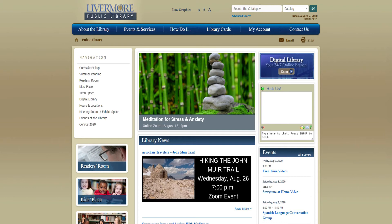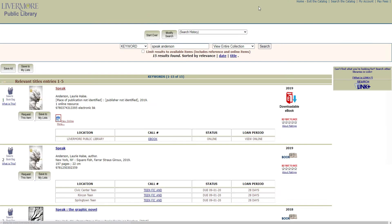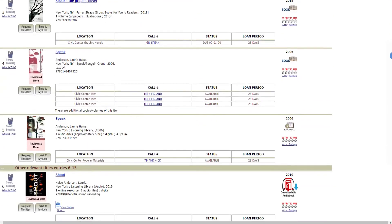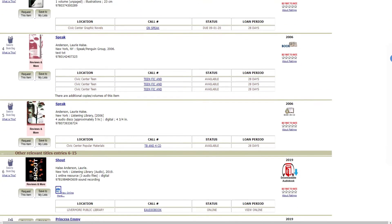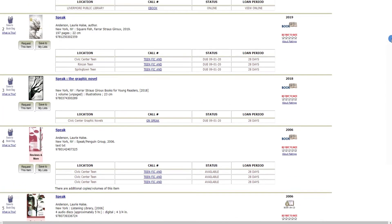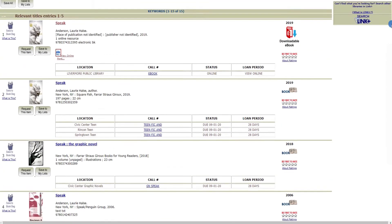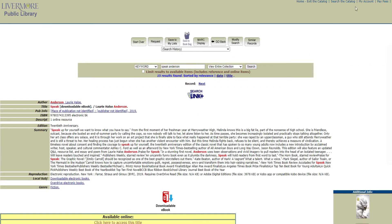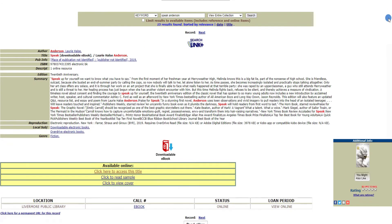Over 20 years ago, Laurie Halse Anderson wrote Speak, a fictional story about a high school freshman who is friendless and an outcast — all because she called the police and got an end-of-summer party busted up. When school begins, Melinda is refusing to talk at all, and the only place she finds comfort is in art. It is through her art that she is finally able to convey what happened at that party: she was raped by an upperclassman. Speak is a powerful, emotional story focusing on a subject that is difficult, painful, and uncomfortable to discuss.